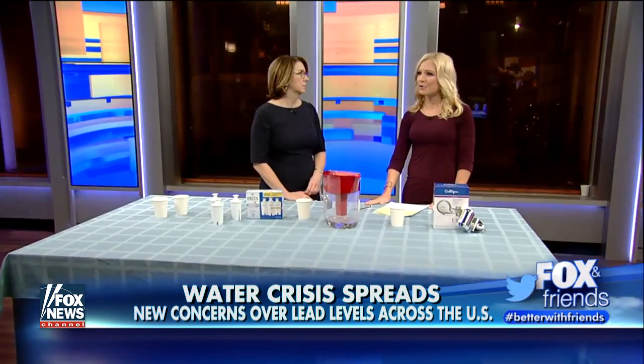President and CEO of the Green and Healthy Homes Initiative, Ruth Ann Norton, joins us now with the best ways to test and filter your water at home.